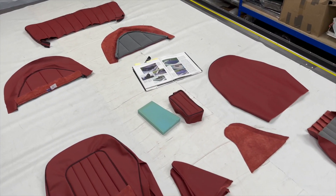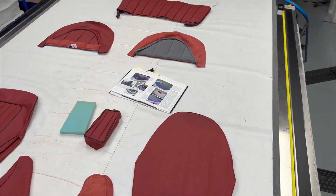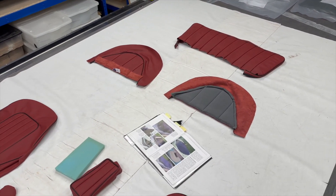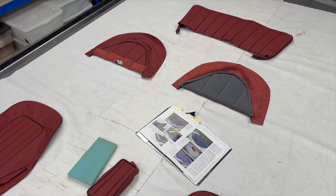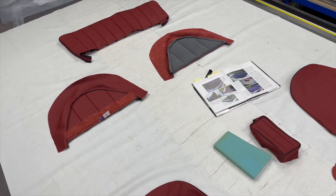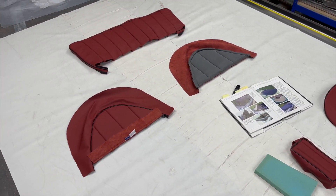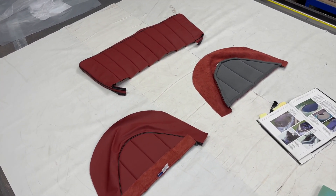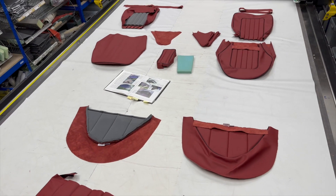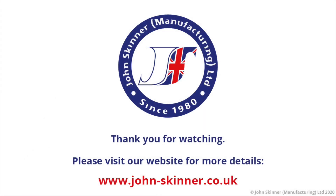I hope it wasn't too confusing — quite a lot to get through on that one. The key thing to remember is this is full leather, not leather-faced, and the key differences between those. Be sure to check out the information in the description below and follow any of the links to some of the trimmed versions of these seats, as well as the areas on our website to buy these specific parts and covers. If you've got any comments you want to add, please do so. Please remember to like, subscribe and share with other classic car enthusiasts out there. If you want to contact me directly, just go via our website and I look forward to hearing from you. Thanks for tuning in — please remember to tune in next time. Cheers, bye.